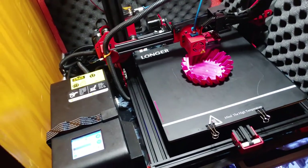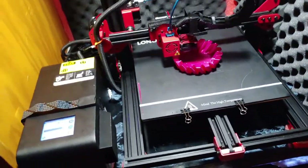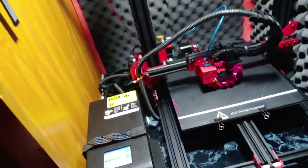Number six is build size. Just like the CR-10 or CR-10S — huge. 400 by 300 by 300, a huge build area.